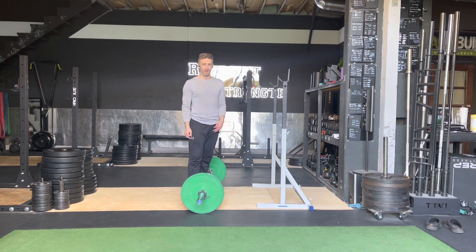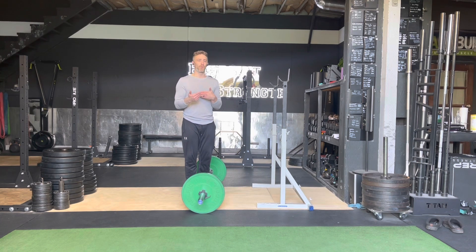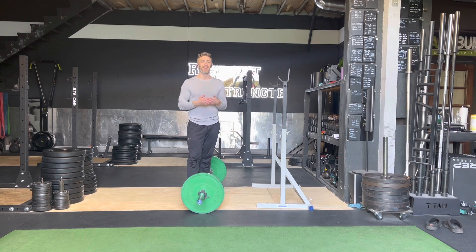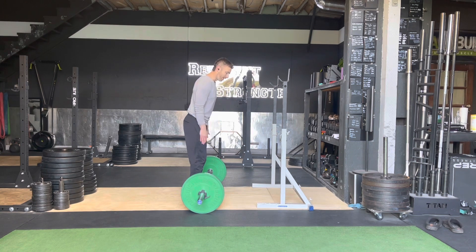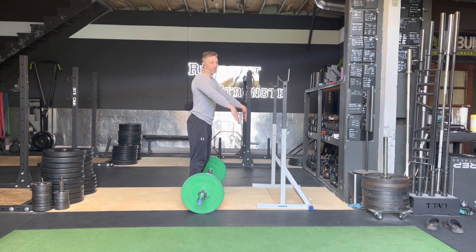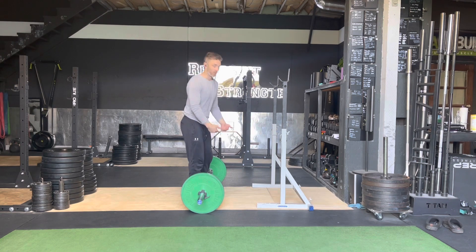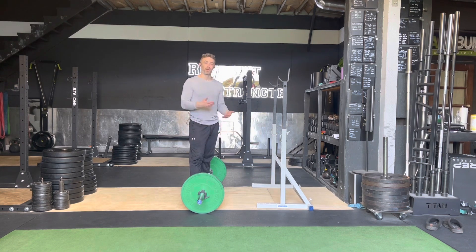Our three positions for this video are going to be just off the floor, just below the knee, just above the knee, and go. The reason those are the three positions is they are the most common sites of issues. The most common place we miss a lift is one inch off the floor — the bar gets away and then we're fighting for the rest of the lift. So we're going to check in right away. The transition around the knee is the other big one, so we're going to pause just below, just above, and then once we clear the knee, it's go time.